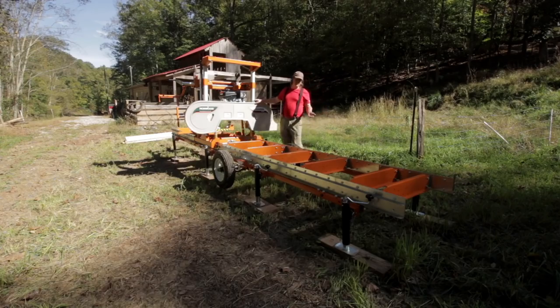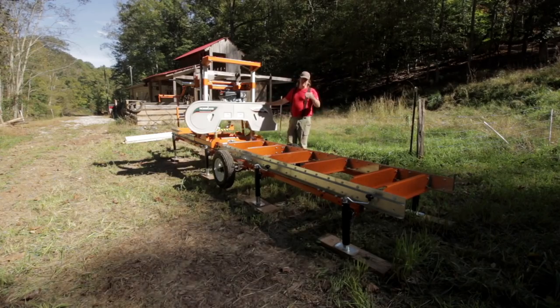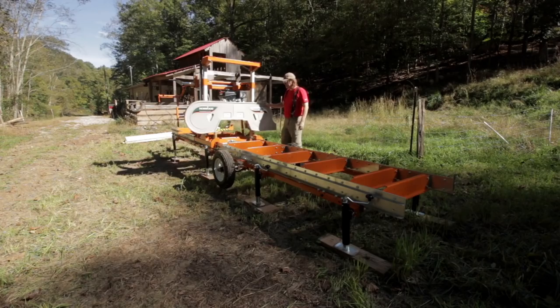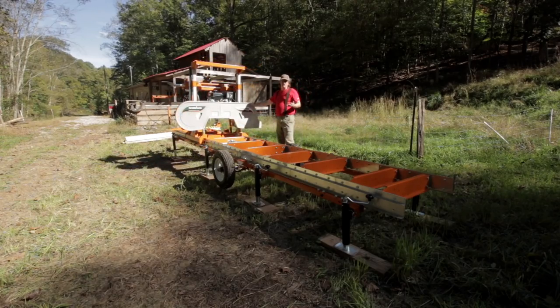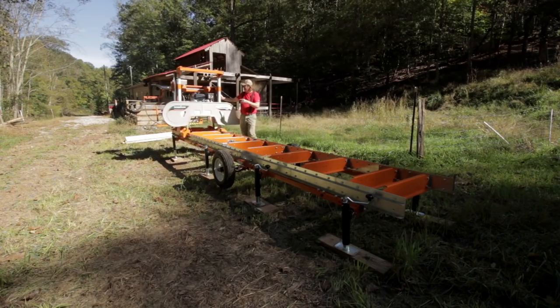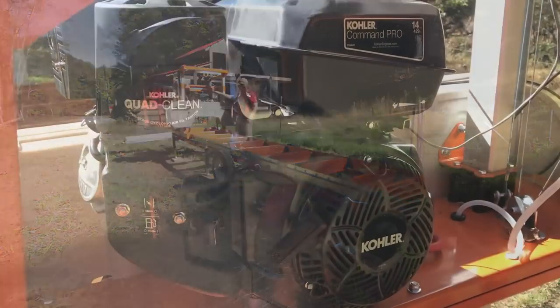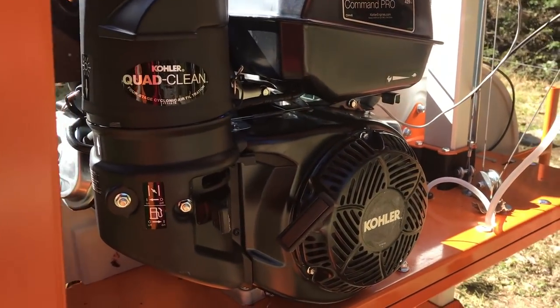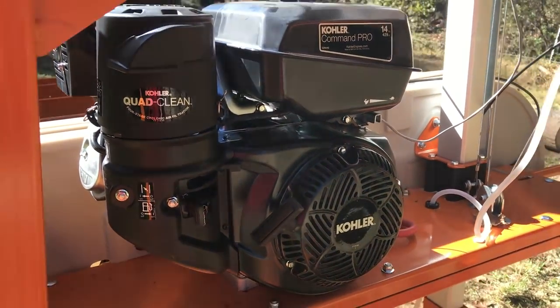The reason they do the extra 9 inches is it allows for cutoff as you get checking, or if you've got a bit of a jacked-up wedge when you cut a tree down, it gives you the opportunity to get a good 12-foot board out of it. As far as drivetrain or engine, this one has a 14-horsepower Kohler engine, pull start. I may regret that one of these days, but that's what I went with.